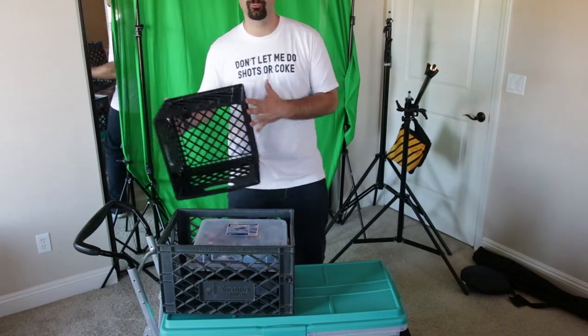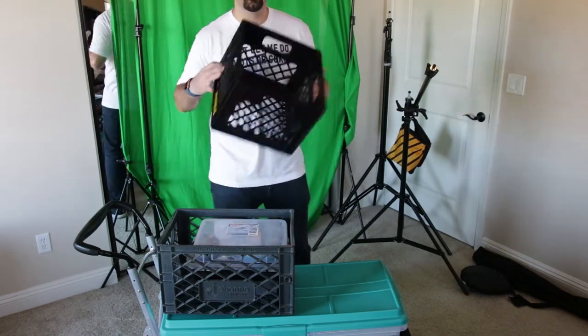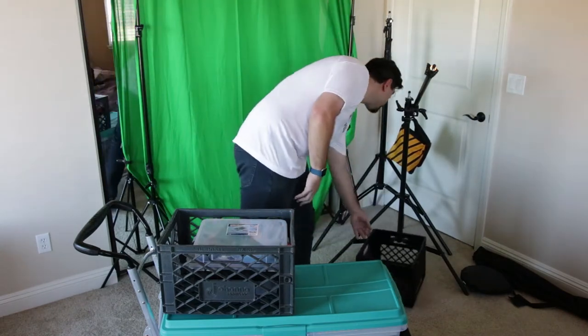Milk crates are amazing. They can be used as a chair, a stand, a box — they're lightweight and they're mandatory.